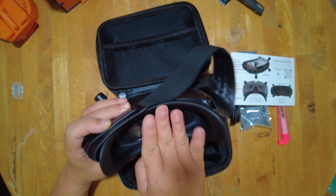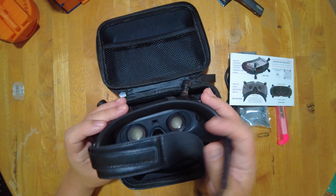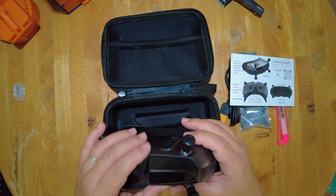This thing just detects if your face is near, or you know, you're wearing your goggles, so it activates the screen. But you can also turn that off in software, I believe. So we will be taking a closer look at that later on.